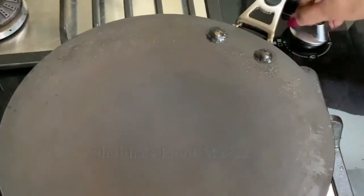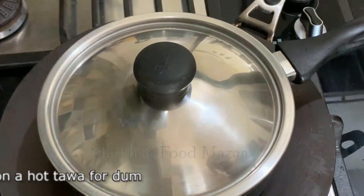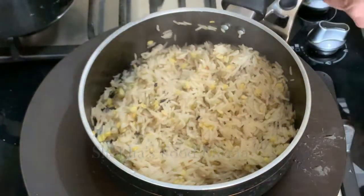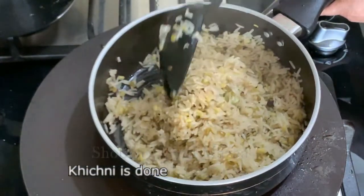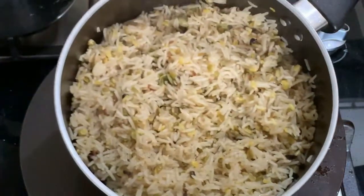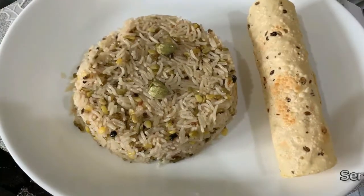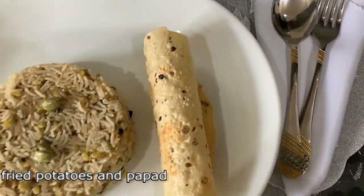Close the lid and place a tawa. Increase the flame so that the tawa gets heated up. After it's hot, reduce the flame and keep it on dum for one minute or so. After a minute, open and check — now the khichdi is ready. Serve it hot with some sabji, fried potatoes, or anything you like. It goes well with papad also. Here is the delicious forte bhugi khichni — I've served it with saibhaji, curd, fried potatoes, and papad.